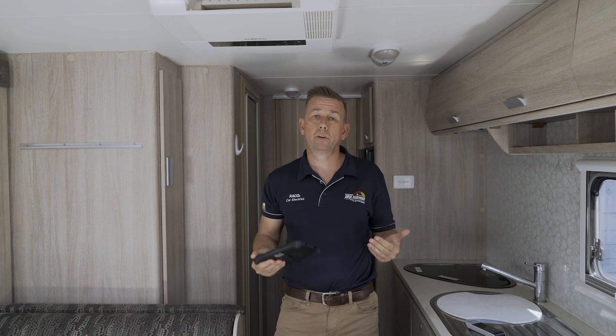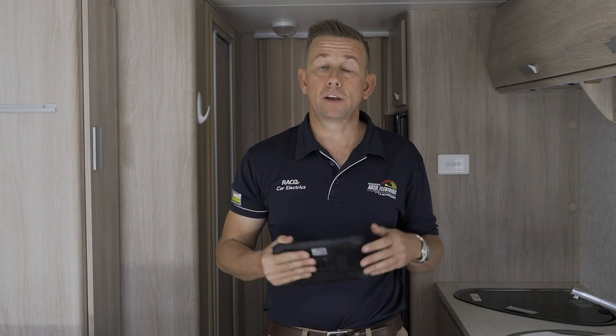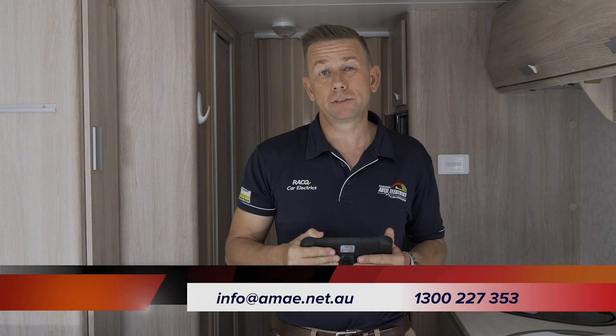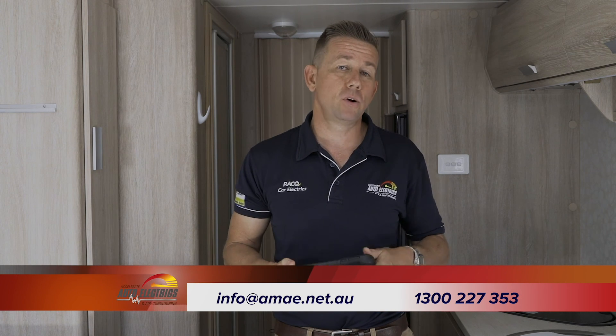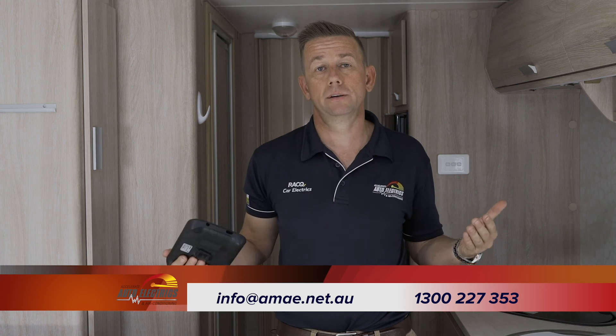The one thing you need is the next day, the ability to charge it back up - so obviously a large solar system is what it needs. This van runs autonomously, we're sitting on about a kilowatt. I really hope this video has explained the amp draw, battery size, solar conundrum that everybody wants, and maybe helped explain why there's no simple algorithm of how much solar versus how much battery versus what air conditioner works together. Because it really does depend on the person operating it. Any questions, feel free to give us a call at 1300 227 353 or email us at info at ama.net.au.